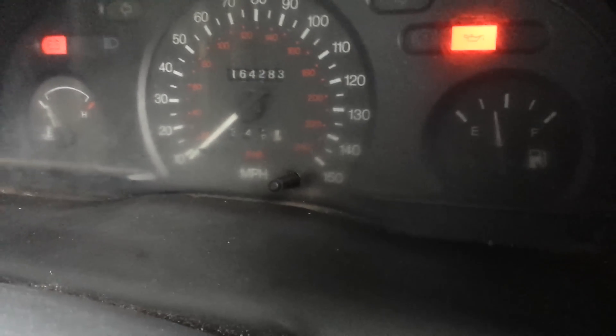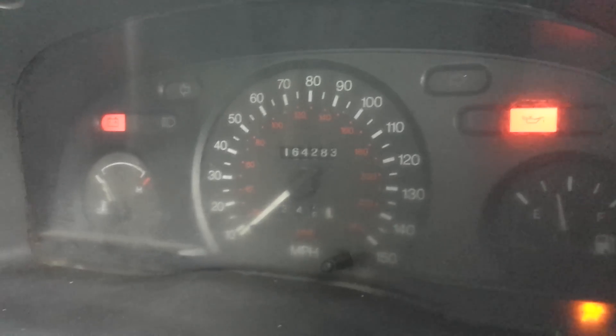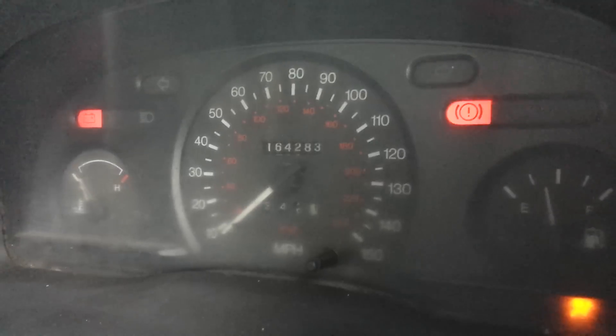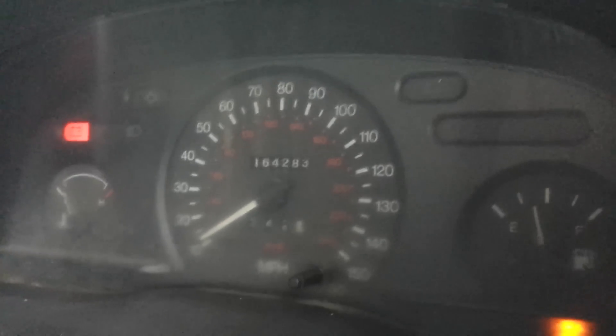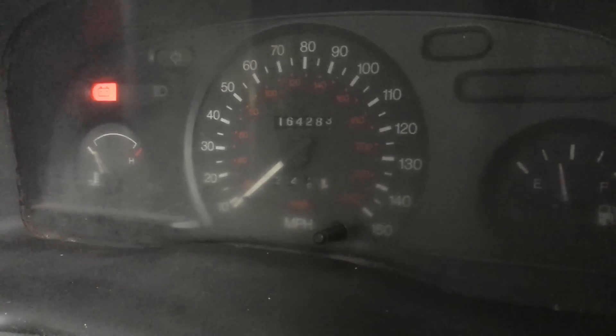I've driven this 350 miles so far, picked it up from Liverpool. I now have an airbag light on, I've got a battery light on as you can see there, and I've got the speedo just bouncing ever so slightly.